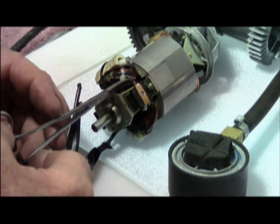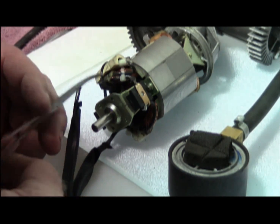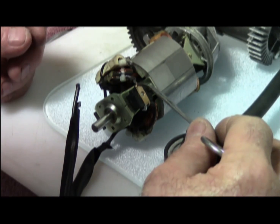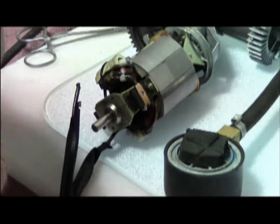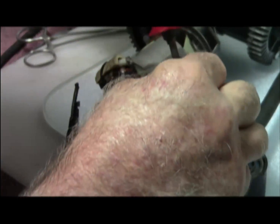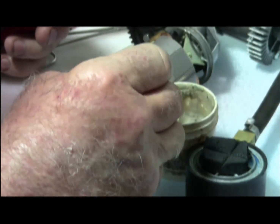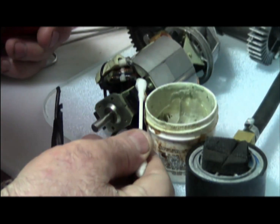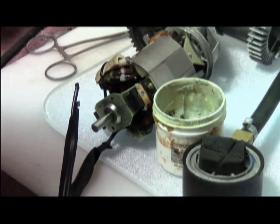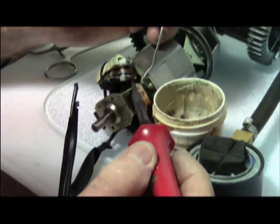Now that the components are clean, you line them up exactly where you want them. This wire is right in connection with the armature. You now apply flux, melt it a little bit, and put it on a cotton ball and coat it really good.